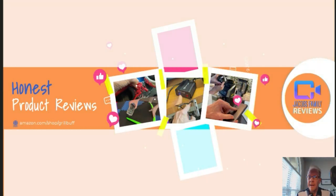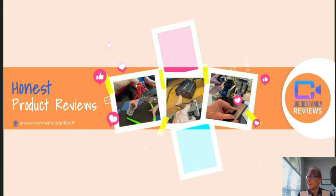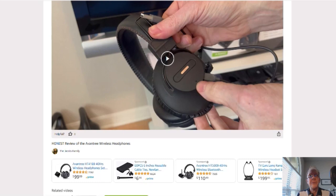Now if any time during or after this video you wish to learn more about a product or want to purchase it, simply click on the link in the description below this video. When you click on that link, you'll be taken to my Amazon storefront video page, like this. But don't worry about the video — you don't have to watch it again, unless you want to. But you can click right here on the product link and it'll take you to that product. But before you do, if you could give me a thumbs up right here, I'd greatly appreciate it. Okay, on to the product.